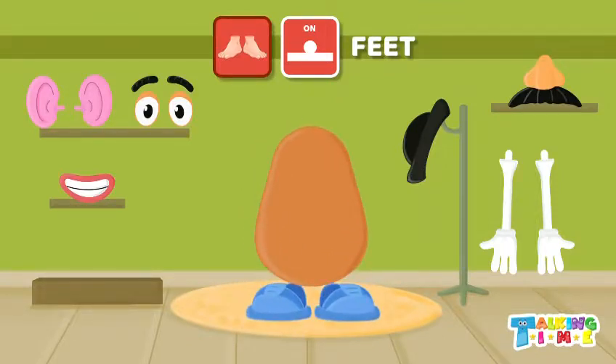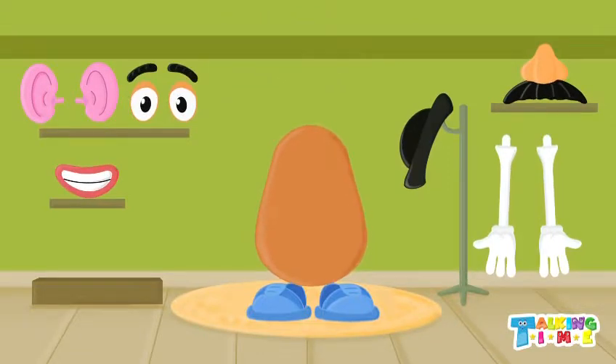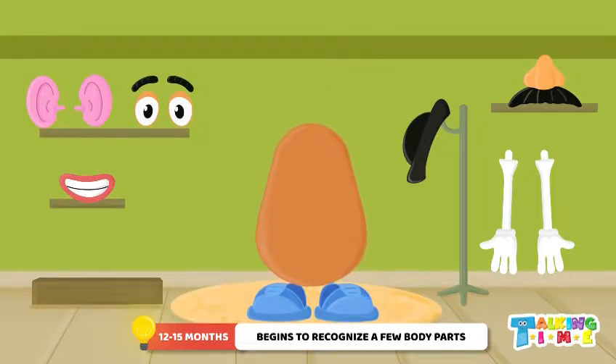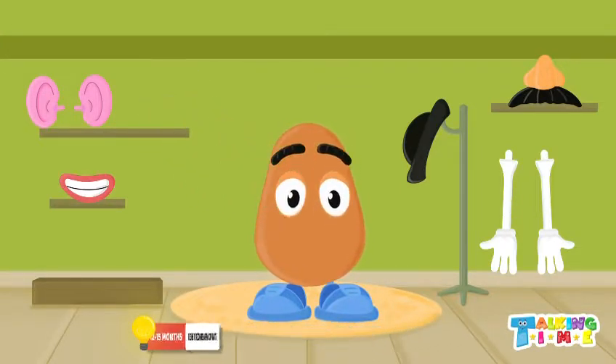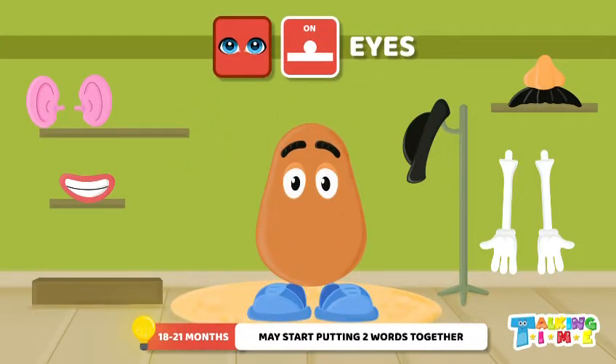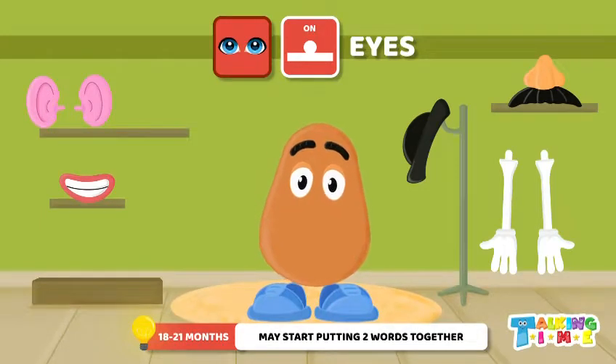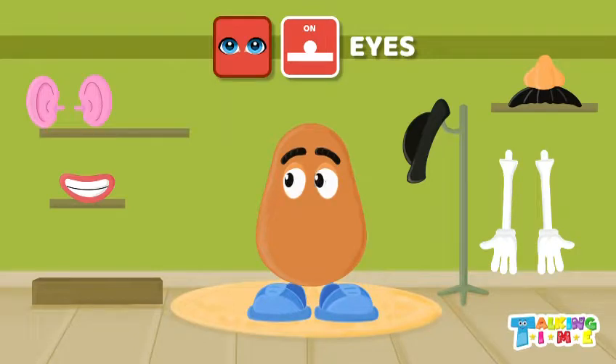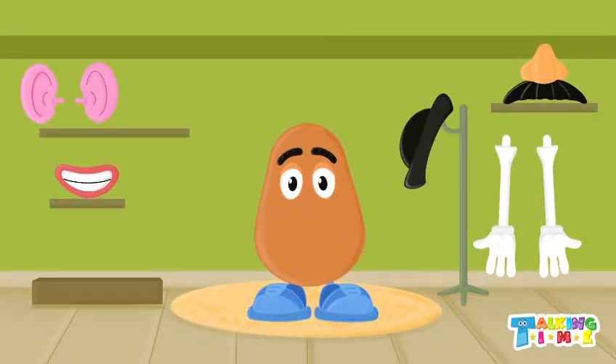What else does Mr. Potato Head need? Eyes! That's right, you're so smart. We have two eyes — one, two. What do we do with our eyes? We can see, we can blink. Good job!